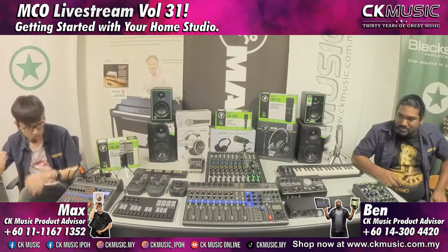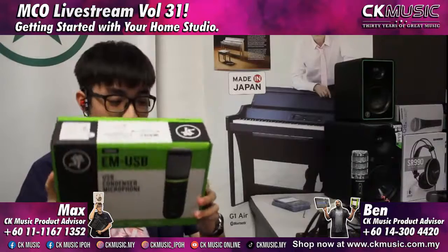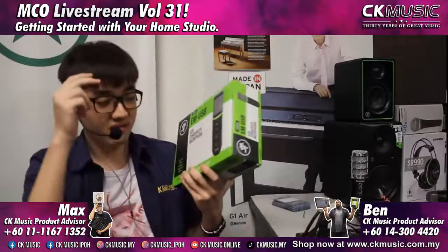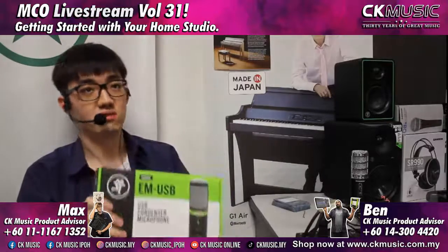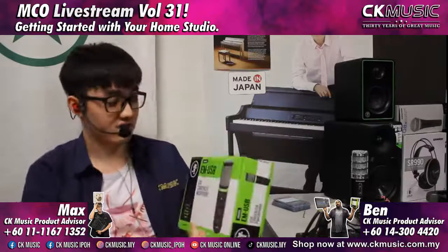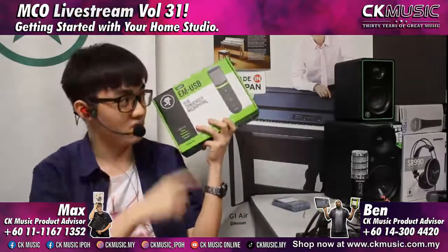If you want to step one more notch up, there's the Mackie EM USB — also a condenser mic. It has a gain control, headphone volume monitoring, and a mute button. This one can do it all: record vocals, music instruments, and podcasts. One thing to note is that for direct monitoring, you need to hook it up to your DAW software first and switch it on — it follows the direct monitoring from the software. This costs 825 ringgit. It's an intermediate to professional level mic — if you're really doing streaming or gaming and it's time to upgrade, this is it.